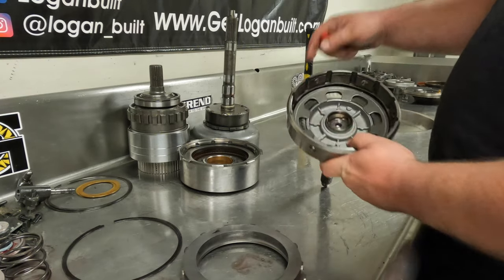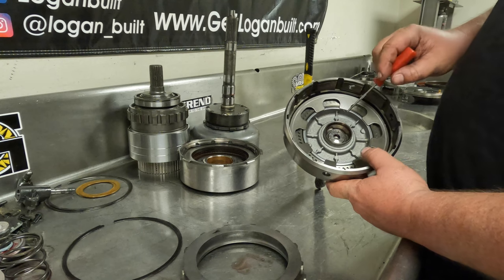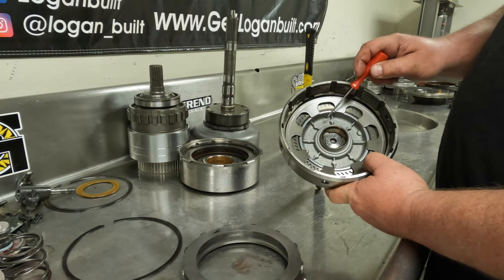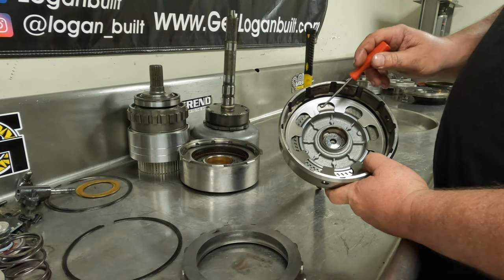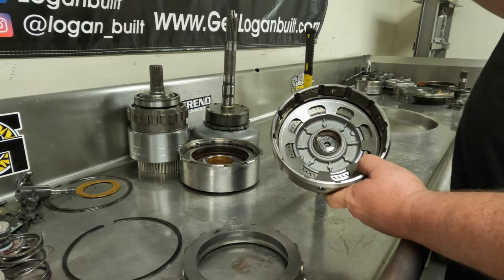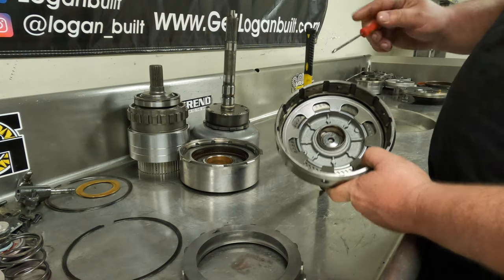Now we need to get the Belleville spring out. You are going to replace this Belleville spring with the gear-in Belleville spring provided, which is very important. When you increase the line pressure on a 47 or 48, this Belleville spring has to work harder — you're hitting it harder with the piston because you have more pressure behind it, and the stock Belleville springs over time can flatten out and fail, burning up the forward clutches. The gear-in ones are 50% thicker, use a different metal spacer, and help protect against that.